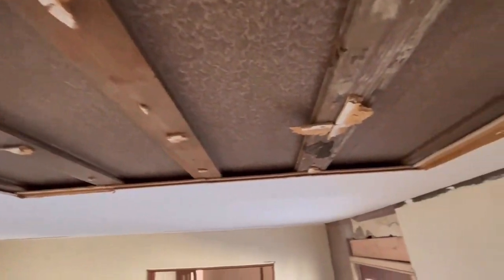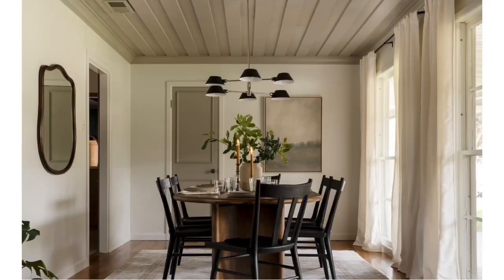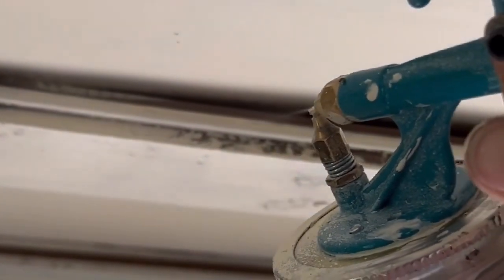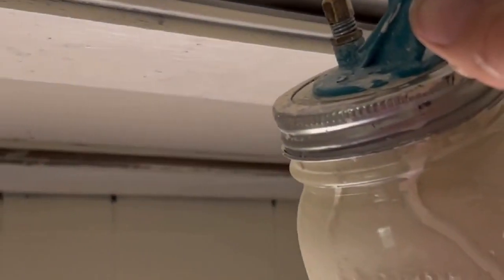Underneath there were these runners made of floorboards. I saw a picture and used that as inspiration — you can see boards on the ceiling here — for our living room. So we decided to leave the floorboards in place and paint over them using this little paint sprayer.